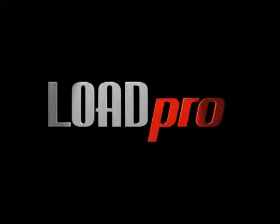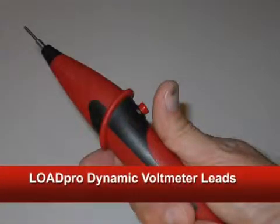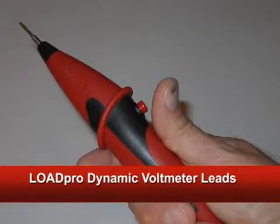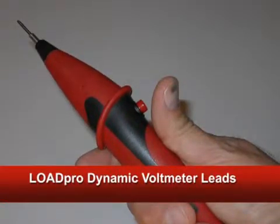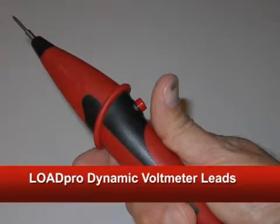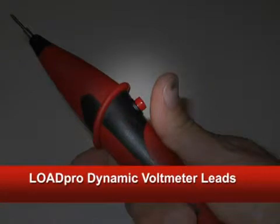Hi there, climb on board guys and step on up. I'm about to show you a tool that you've never seen before, that can do something for you that no other tool can do. LoadPro Dynamic Voltmeter Leads allow you to instantly load a circuit to see if current can flow simply by pushing this little button.